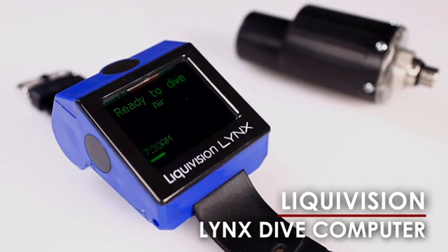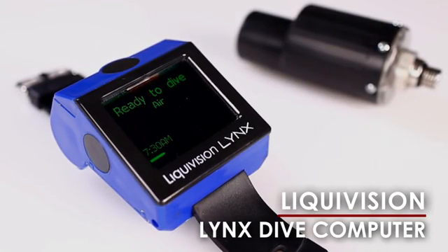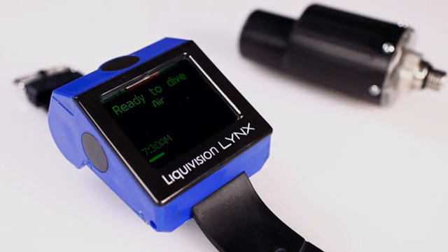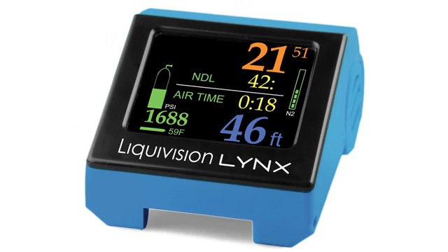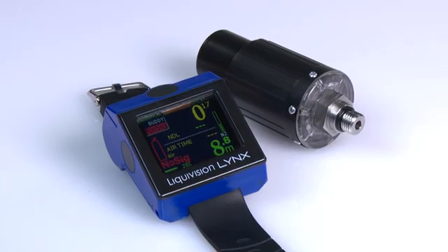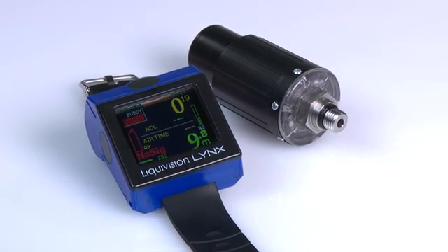The Liquid Vision Lynx allows you to monitor your dive status, as well as your buddy and your dive team, all within an unprecedented range of 330 feet. The Lynx is an air and nitrox wrist computer that uses ultrasonic technology to collect tank pressure and location data from up to 10 transmitters, which is then displayed on a sizeable, high-contrast OLED screen.